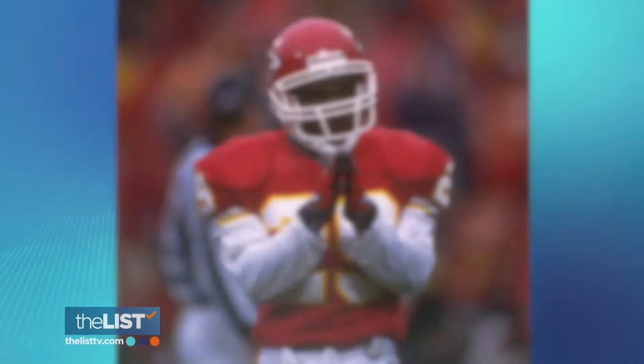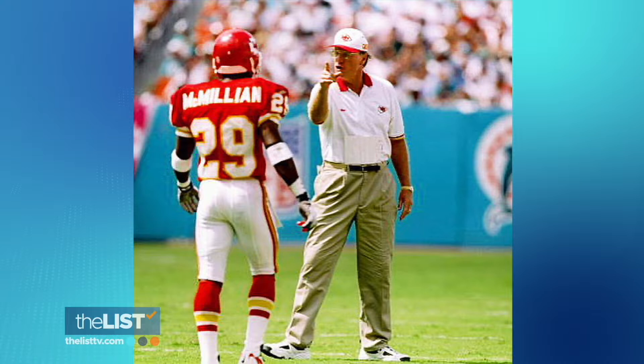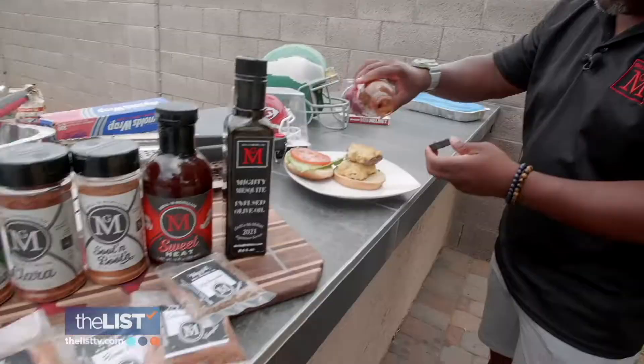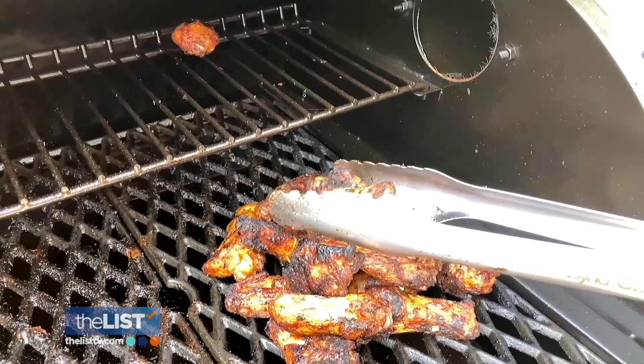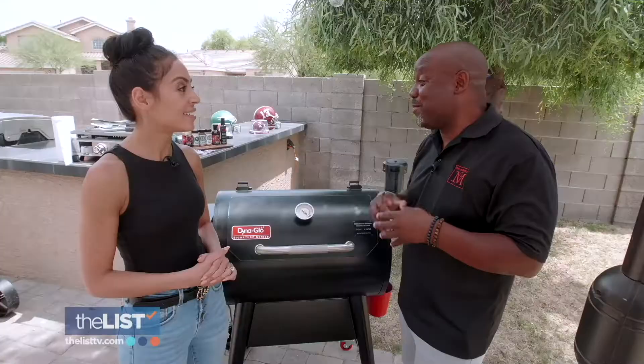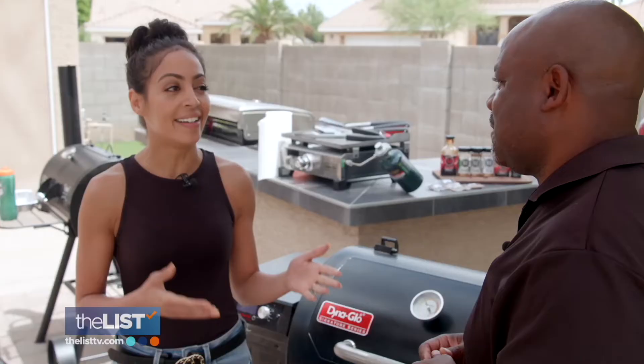This is eight-year NFL safety Mark McMillan making big plays for the Eagles and Chiefs back in the day. And this is him today, whipping up barbecued fan favorites from burgers to wings. He was blessed enough to go from the gridiron to the grill. Is grilling more of a science or more of a sport? For me it's more of a sport — I tackle grilling like I tackle playing football.